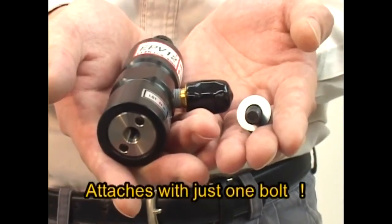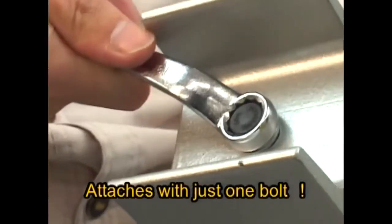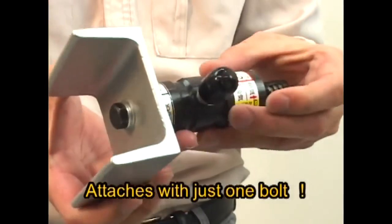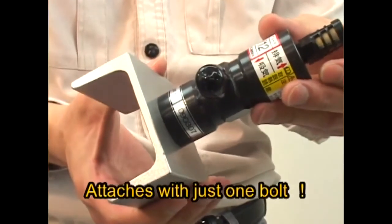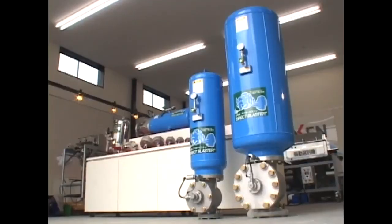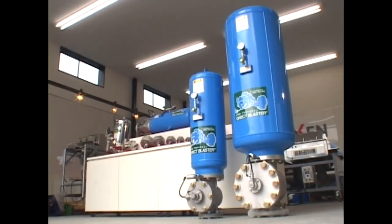Attachment is easy, using just one bolt. A wide array of additional models are available. Please feel free to contact us.